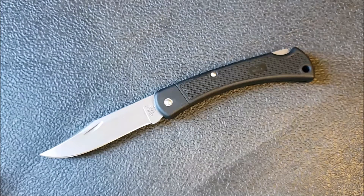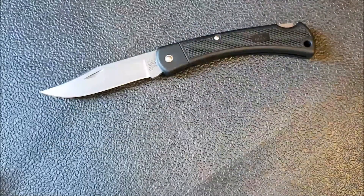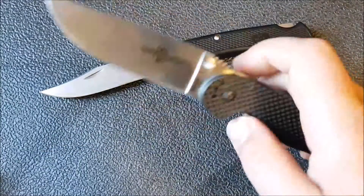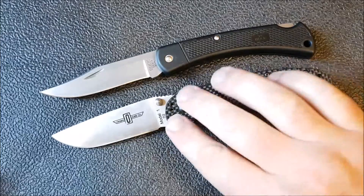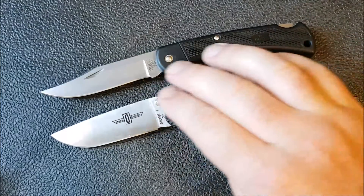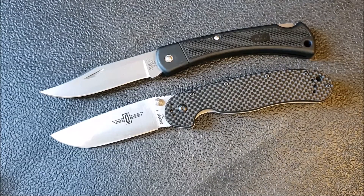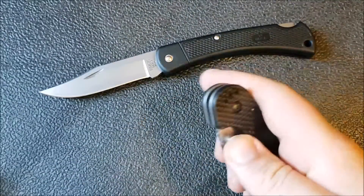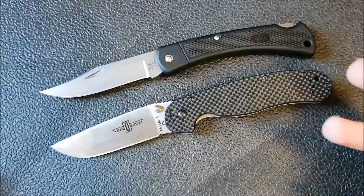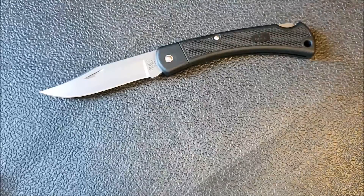Let's get some comparisons in. Here is the Buck 110 Lightweight, and I've tried to find some other fairly budget-friendly options. The first knife that springs to mind is the RAT Model 1 — this is the D2 carbon fiber version, but even in the FRN version with AUS-8 steel, this is going to be a vastly superior knife in just about every conceivable way. You'll have solid lockup, a blade that's a little more robust, nice smooth action, and you're only spending six or seven dollars more, even for the D2 version.